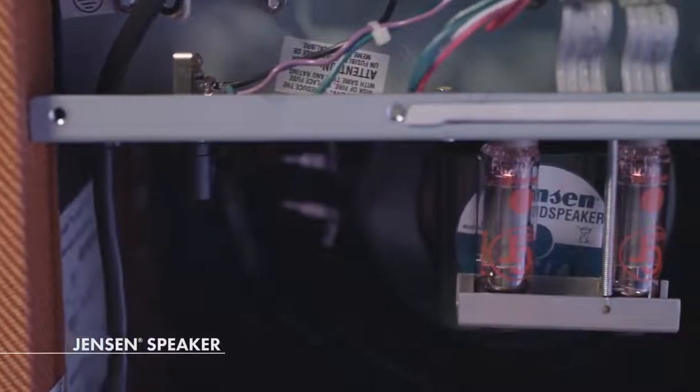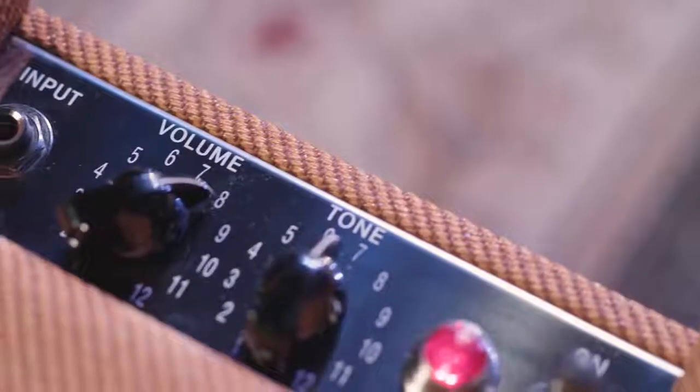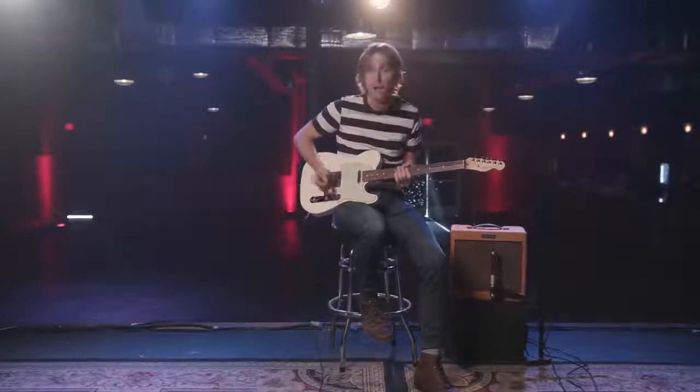The amp is also equipped with a 10-inch Jensen speaker for that classic Fender sound. The Pro Jr. only has two knobs — a volume and a tone — which really is all you need. But if you're looking to add some pedals, it takes effects very well. So a little slap back delay.